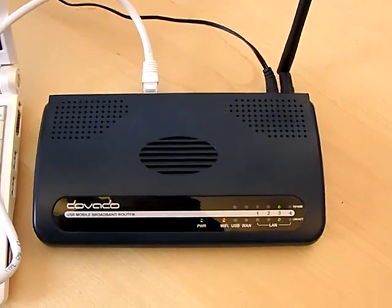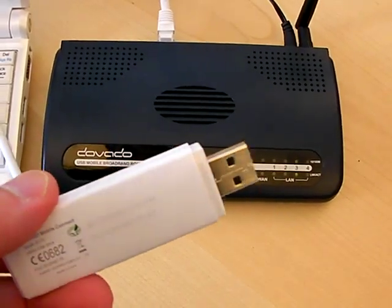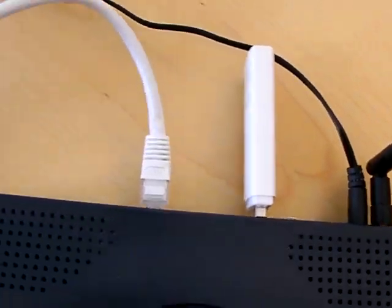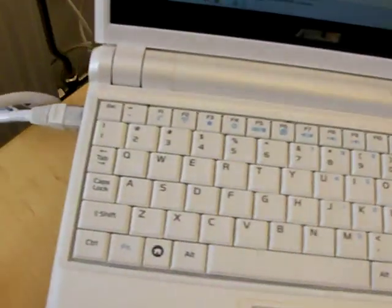In front of me is the Davado UMR. I also have a Huawei E170 USB modem that is capable of HS-UPA — I plugged it in back here into one of the two USB ports. I have four LAN ports, so I have a cable plugged into the computer here.